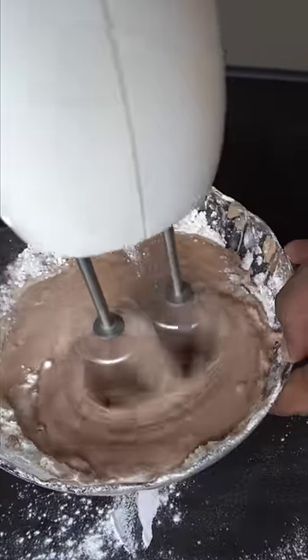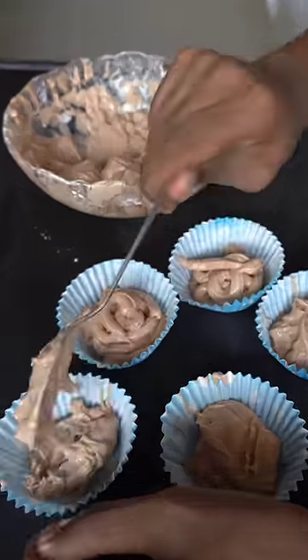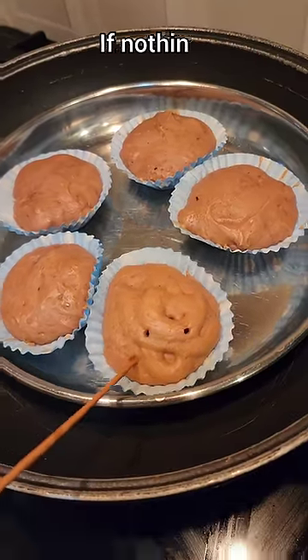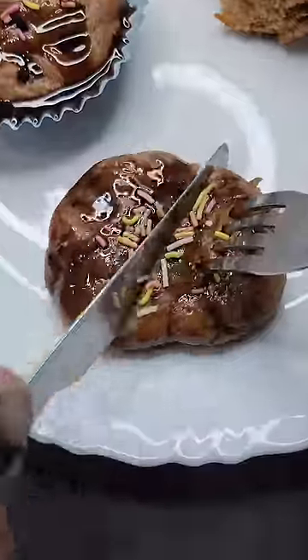Pour into cupcake paper. Place it with a ring and a steel plate. Cook for 10 minutes on medium flame, then 20 minutes total.